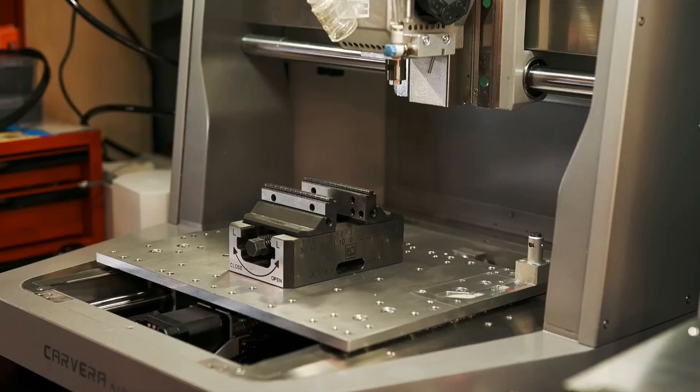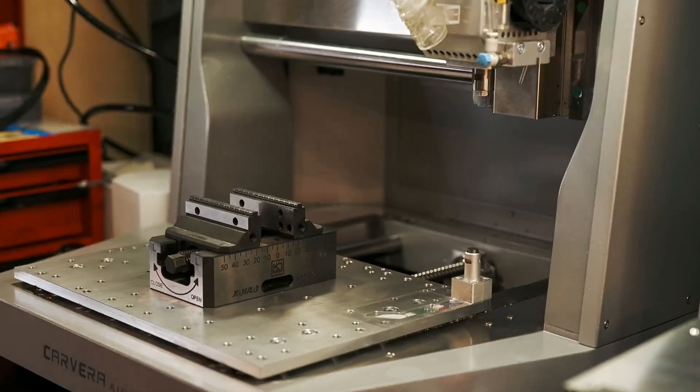Today I'm setting up a self-centering vise on my Carvera Air CNC, and I'll show you how to do the same so your machine can run like this.